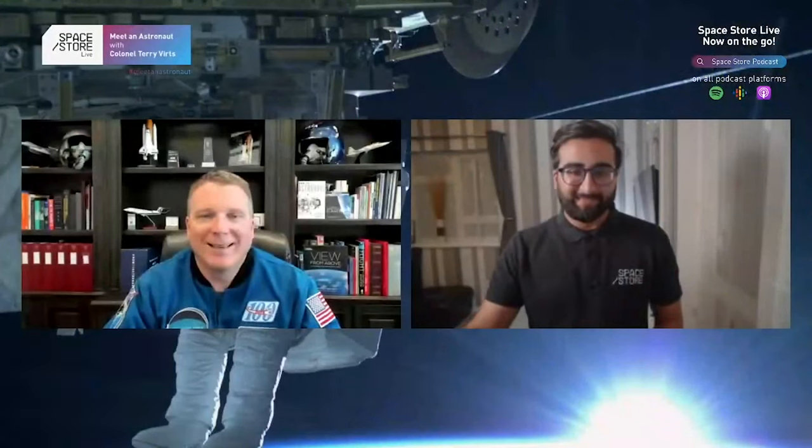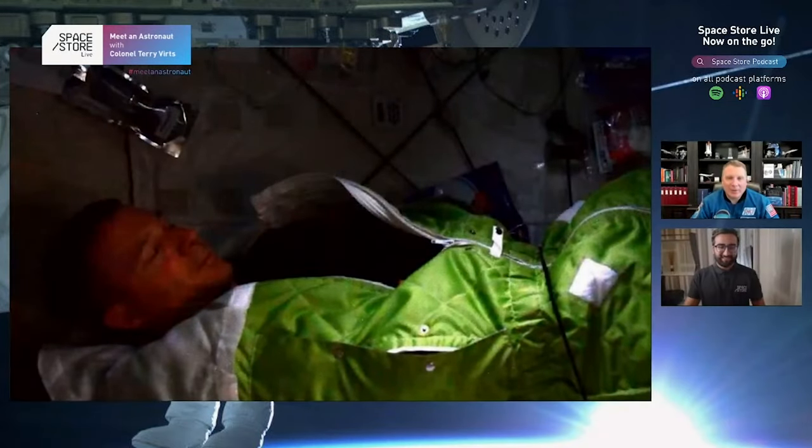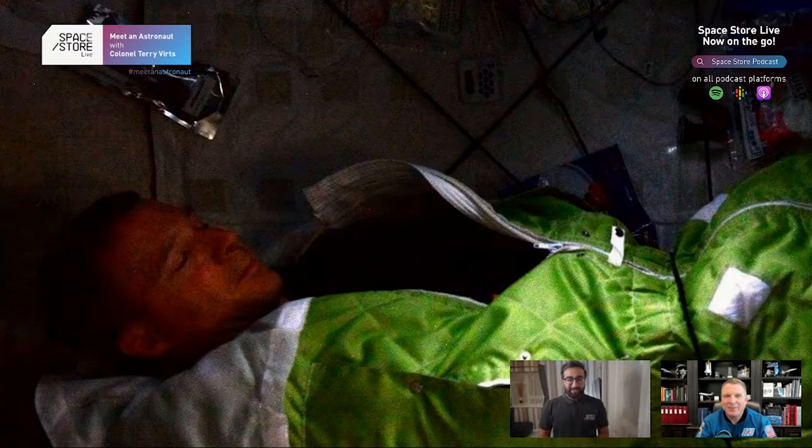Next question from Elijah: How does an astronaut sleep? Elijah, I had the same question before I flew because I was worried. Here's a picture of me in my sleeping bag. We have a small area — like a phone booth — and you close the door and it's your own space. You turn the lights off, get in the sleeping bag, zip it up, and float. In the picture I have a bungee cord around my waist holding me in place just for the photo, but when actually sleeping I would just float — and it was really cool.